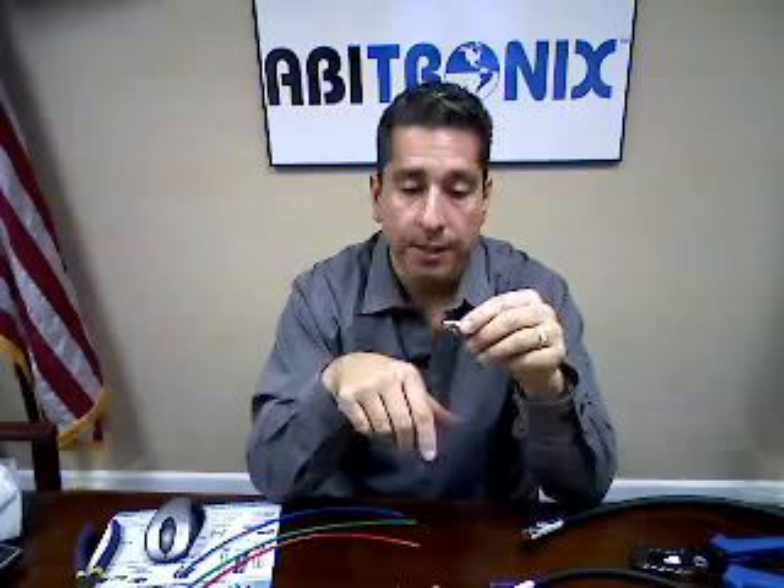After an installation, if you do not have the product to test the connectivity and this connector has been compressed, you find out there's no signal coming through it, you start again. Cut the mini coax, throw your $3 compression connector away and start again.